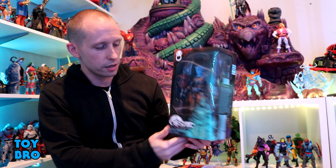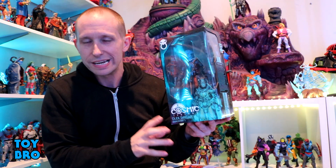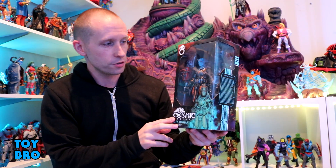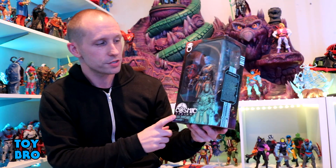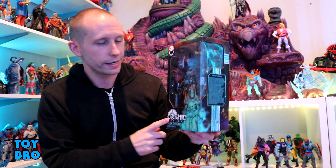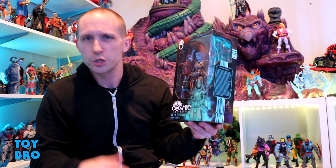We are back with another Cosmic Legions Book 1 Hivalkitar review, and we're taking a look at one of the Olek Thaigars in this wave. This is also one of the figures I was able to do a test shot review on. This is the Hivalkitar version of Olek Thaigar — the fully armored version. He is the character with the great distinction of having two figures in the same wave, which is a first for Legions in general.